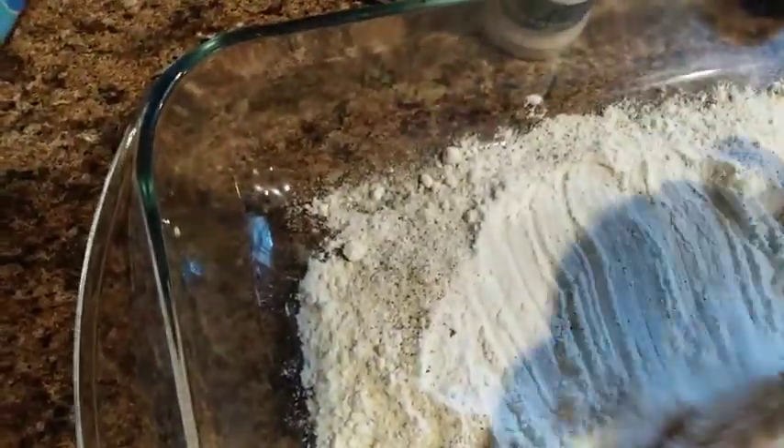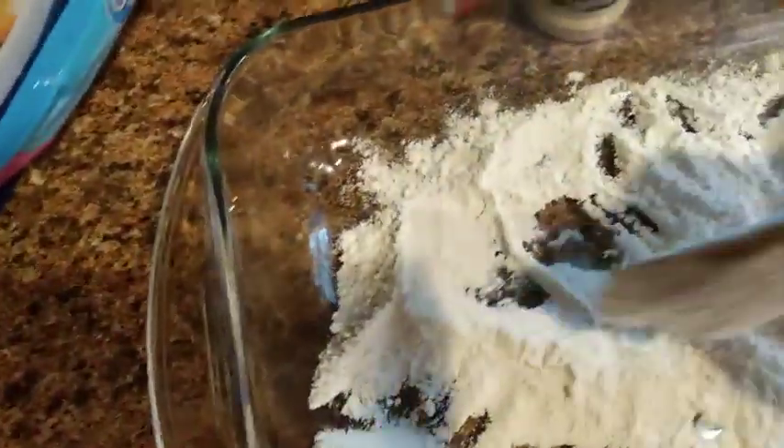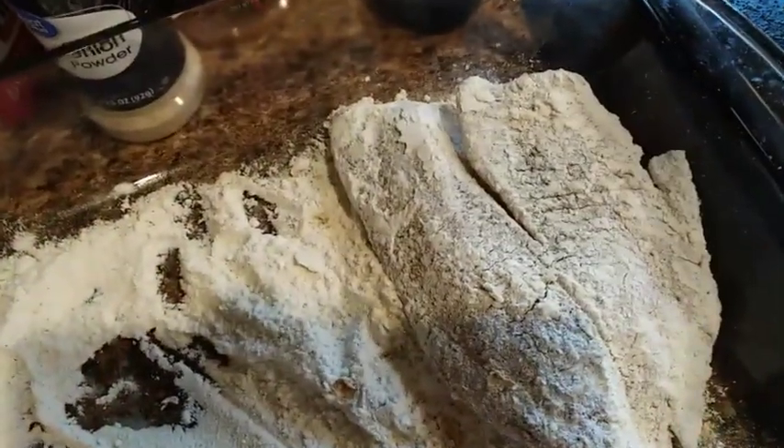We've put a little seasoning in the flour, so now grab your fish and go ahead and coat it up real good. You want to do each piece of your fish the same way — coat it with your flour or your meal. I have about six pieces, so I'll do the same thing for each one, and then we'll get them over into the grease.